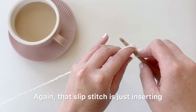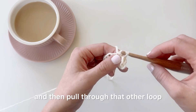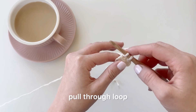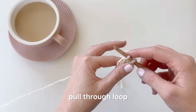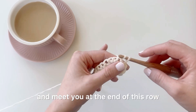Again, that slip stitch is just inserting your hook into the chain, yarn over, pull through one loop, and then pull through that other loop. Repeat this for each chain. I'm going to fast forward here and meet you at the end of this row.